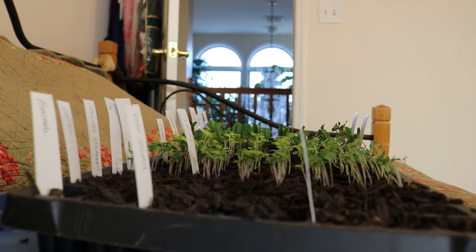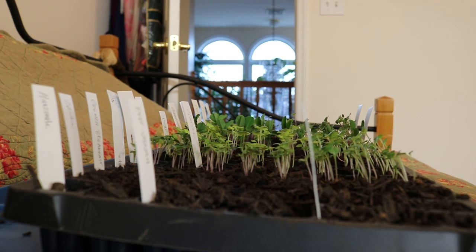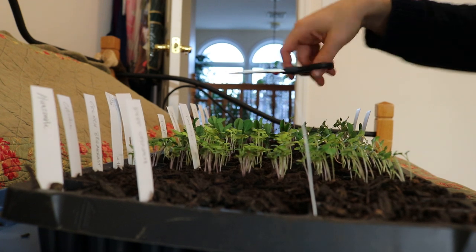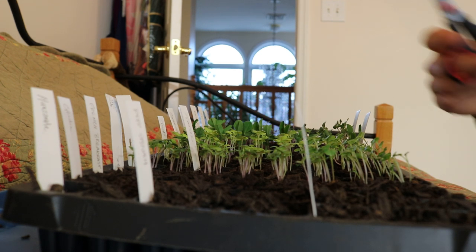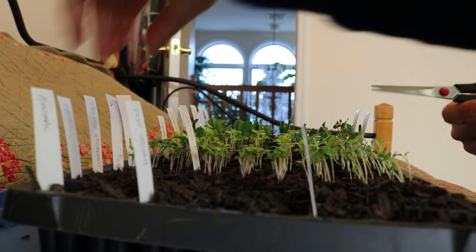This is pretty beginner stuff here, but that's what I'm doing this time of the year — we're starting a lot of seeds. I do want to talk about what's going on in this particular tray because we've got a lot of different things that have been multi-sowed, and we'll kind of talk about that as we go along. So for now I'm just going to thin this out.